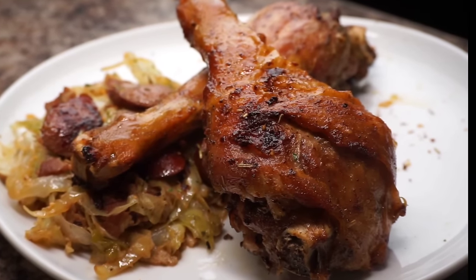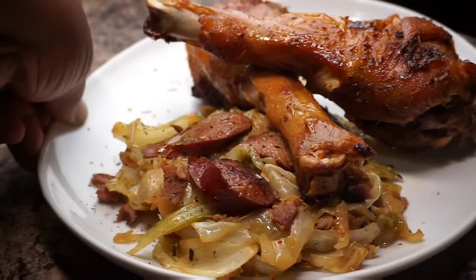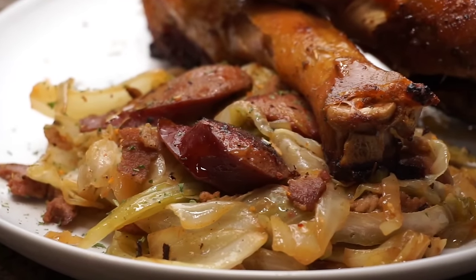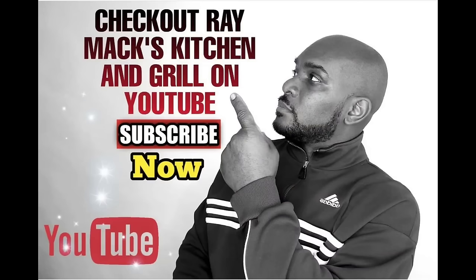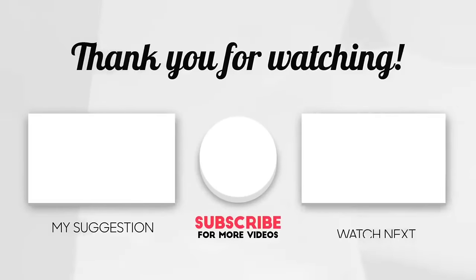When I tell y'all that these turkey legs were busting — these babies were good and they were seasoned to the max. Please give this recipe a try, and if you try it, go ahead and post a picture on your social media. I see y'all looking at my cabbage and sausage over there — I'm going to leave a video right at the end for you guys to click on if you want to try that recipe. Comment and subscribe to this channel. I really do appreciate it. Don't forget to thumbs up this video as well. Love and not hate — love somebody and hate nobody. Peace.